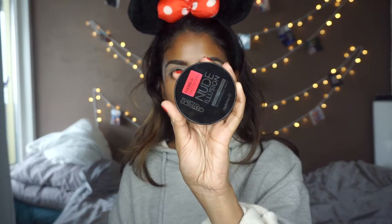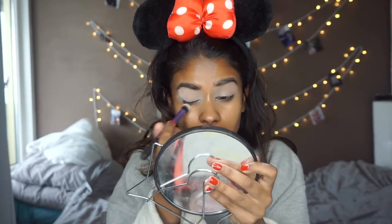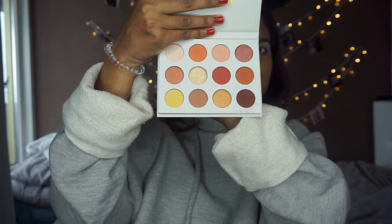So I'm going to set my base with the Catrice Nude Illusion Loose Powder. Now moving on to eyeshadow — I'm going to use the Yes Please palette from Colourpop. This is what the palette looks like. These are like my colors. I really love warm shades.